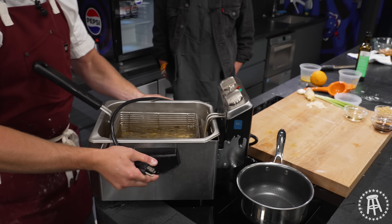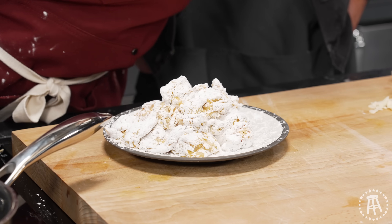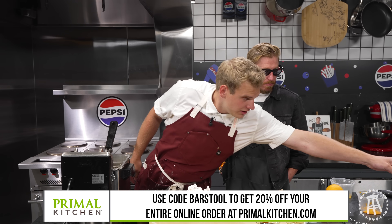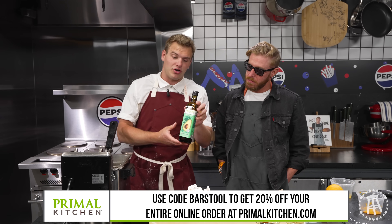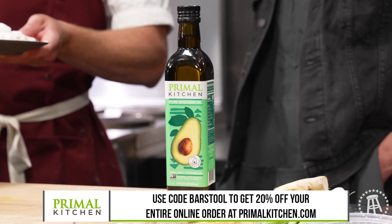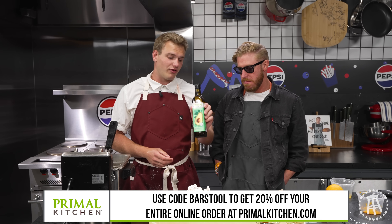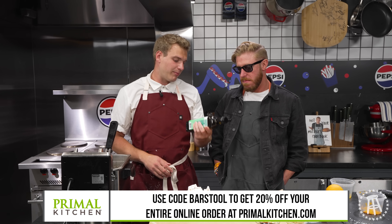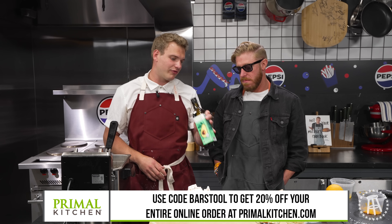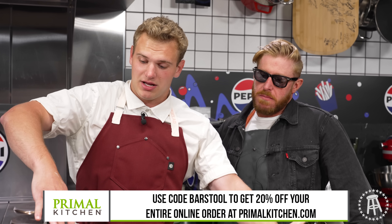Next thing we're going to do, we're going to fry up our chicken, then we're going to make our sauce, and everything's going to come together. Our chicken has been breaded in cornstarch and we're ready to fry. Today we're frying at 375 in avocado oil by Primal Kitchen. Everyone's trying to get rid of the seed oils, the vegetable oils — it's not as healthy. Great alternative — it's a high smoke point fry oil, avocado oil made by Primal Kitchen. You can get this in Whole Foods. It's paleo friendly, it's keto friendly. Go check out Primal Kitchen.